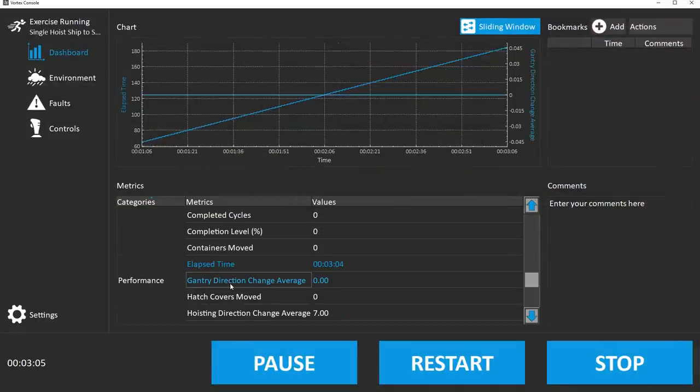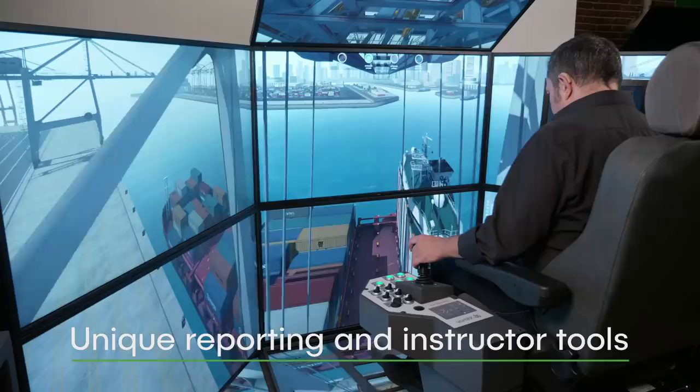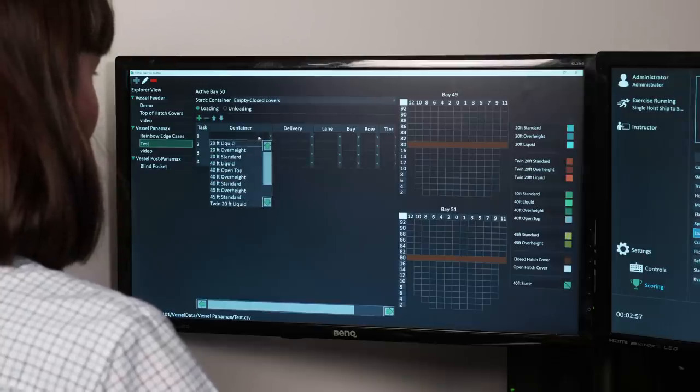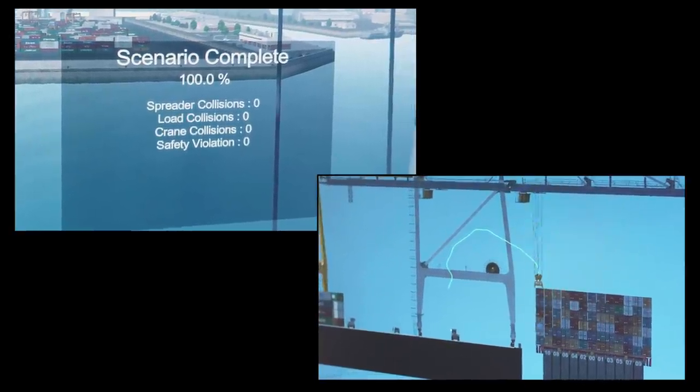The STS Crane Simulator Training Pack incorporates unique reporting and instructor tools, including an exercise builder that allows instructors to create an unlimited number of exercises, a customizable scoring system and the industry's only real-time container path trace reporting.